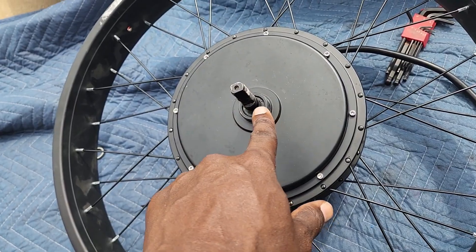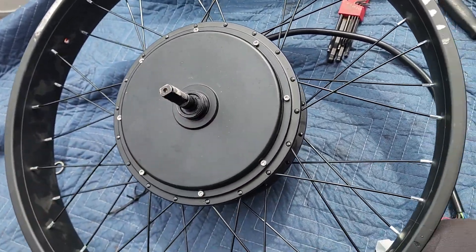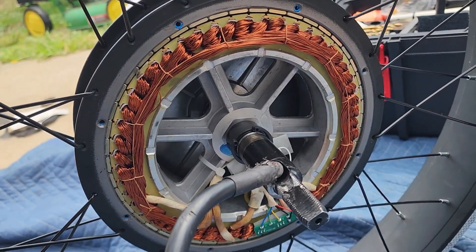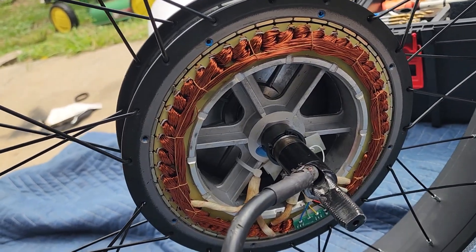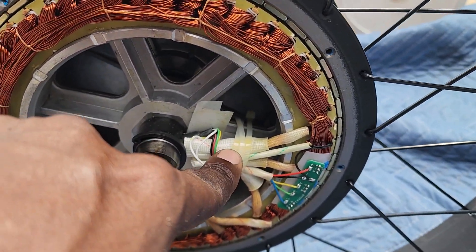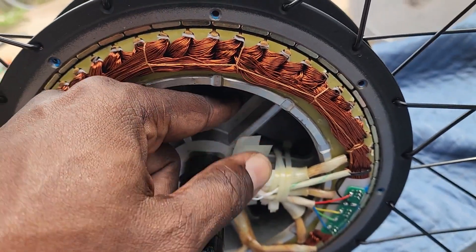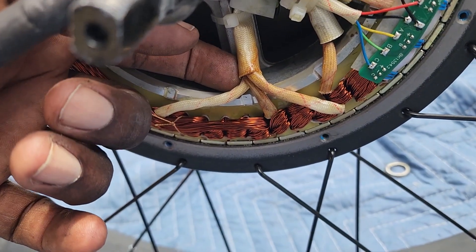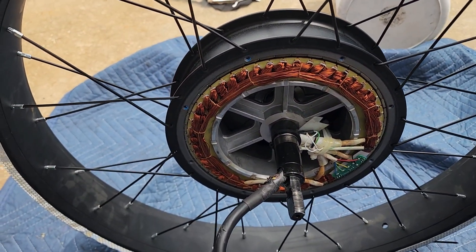Now we can go ahead and take the hub motor completely off — the freewheel was stopping us because there was no room for the shaft to go all the way through. These magnets are very, very powerful, so it takes some brute force to get this stator out of the hub. My GoPro died, so I couldn't film all of this. For the hall sensors: we're not cutting everything — we're cutting the zip ties loose, wrapping up the extra hall sensor wires, and zip-tying them to the stator support. The cut phase wire we're going to re-solder back.